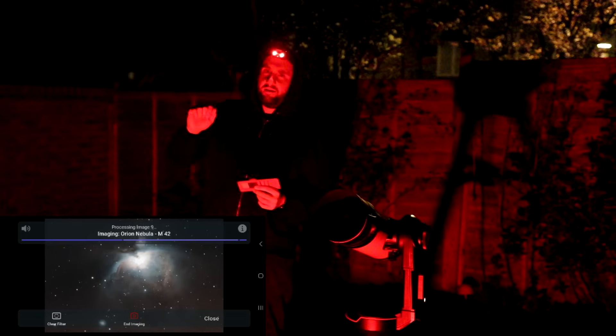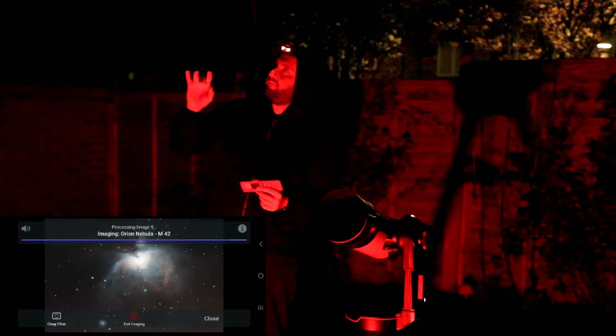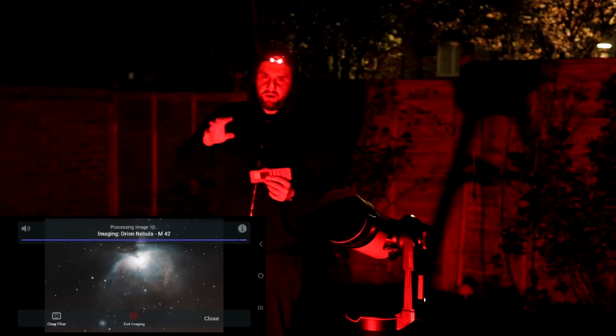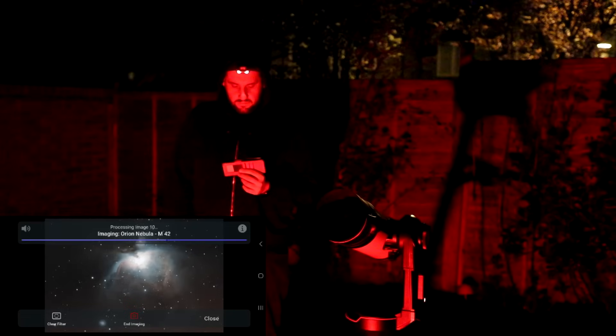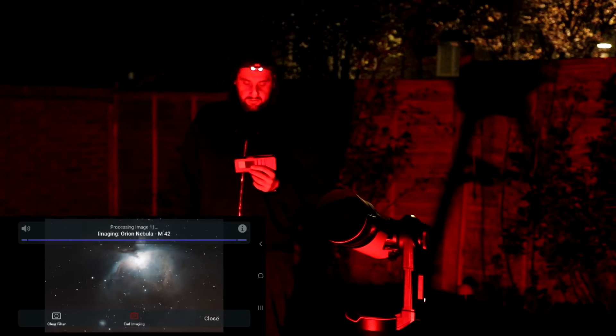I want to look at the Northern Trifid — when I did it in Stellarium it looked like a good fit, but there's no nebula filter in there, so I wonder how good it's actually going to come out. And this is just nuts for two minutes.